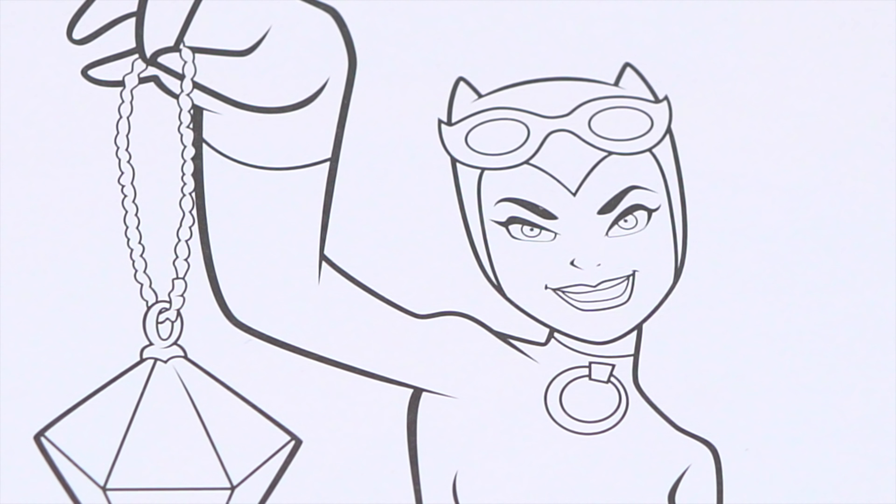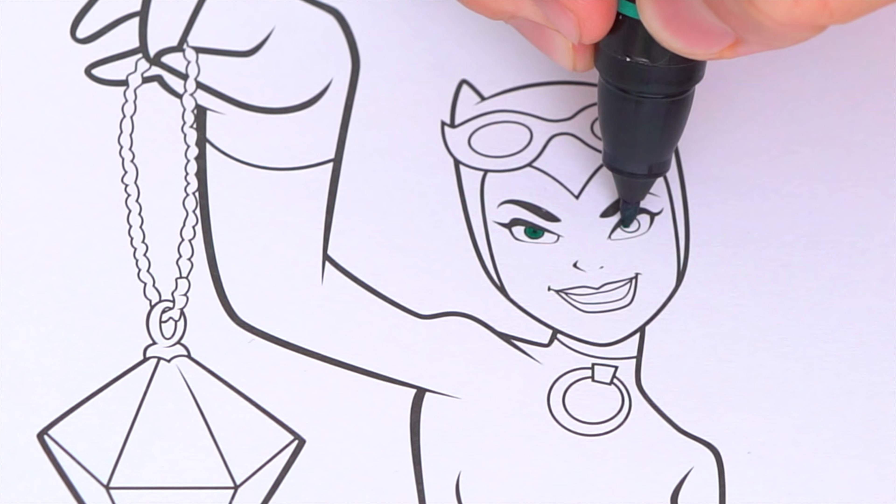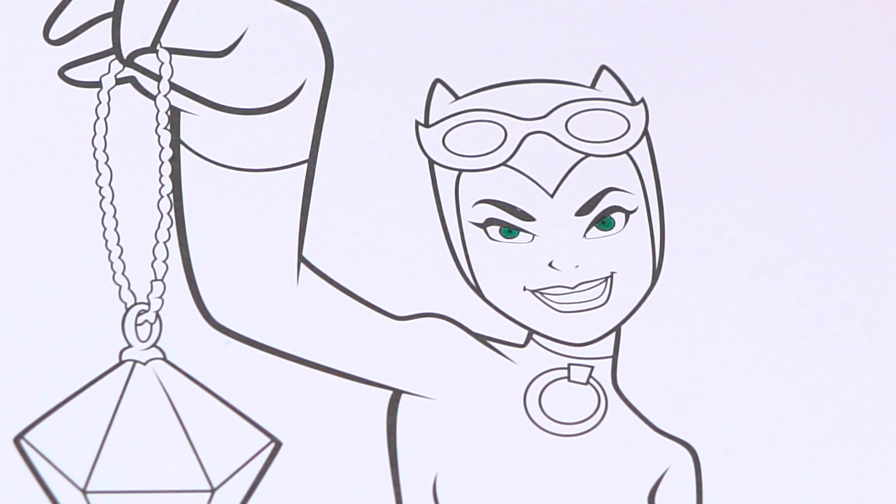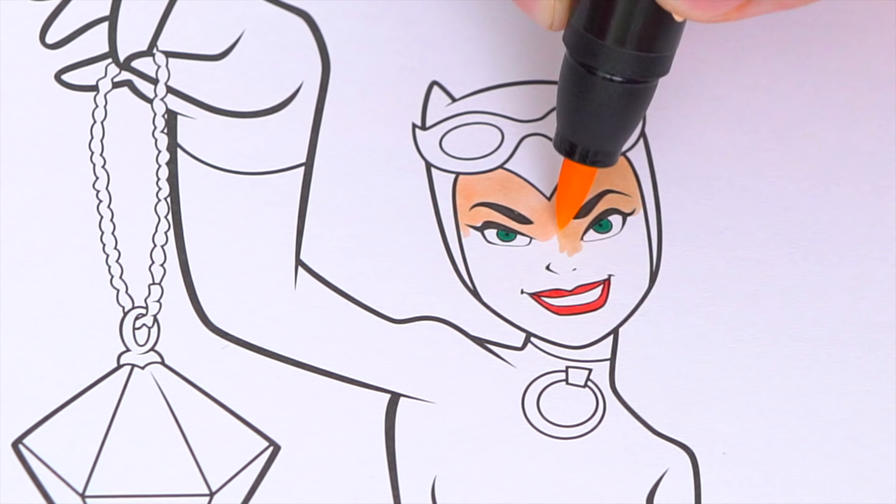Okay, so today I'm going to color this picture of Catwoman. Let's start on her face first. She has dark green eyes and red lipstick. And let's color in her face light peach.